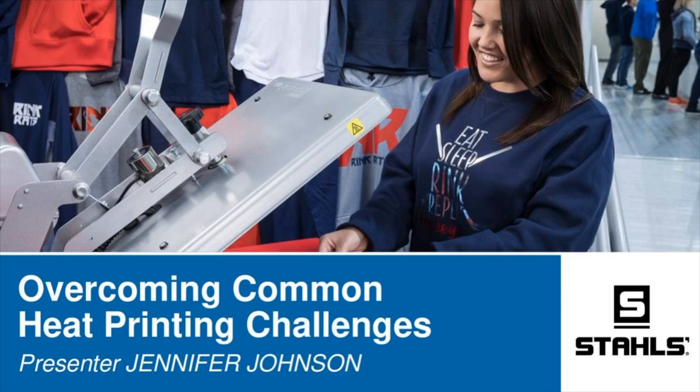I am Jennifer Johnson, one of the strategic sales managers for STALS. I cover the TOLA region: Texas, Oklahoma, Louisiana, and Arkansas. Thank you everybody for joining me on this Monday afternoon. I hope all of you had a great 4th of July holiday. We are going to be covering overcoming common heat printing challenges.